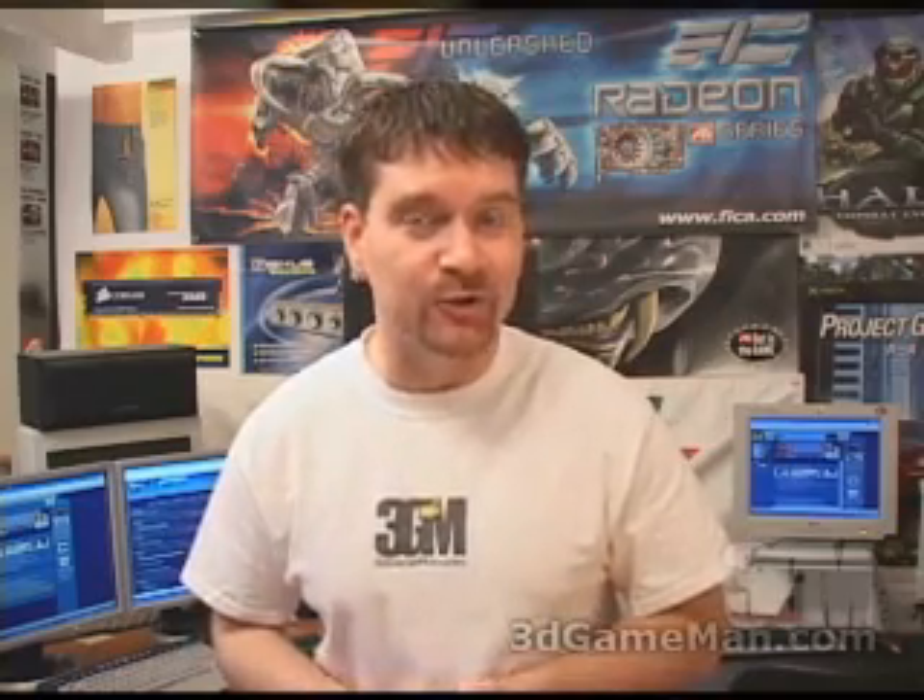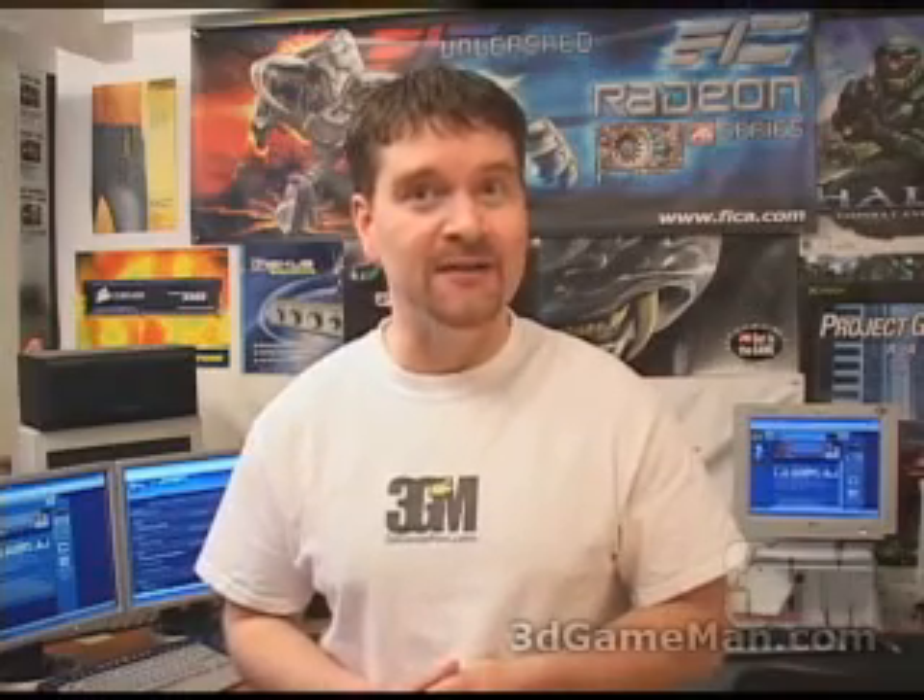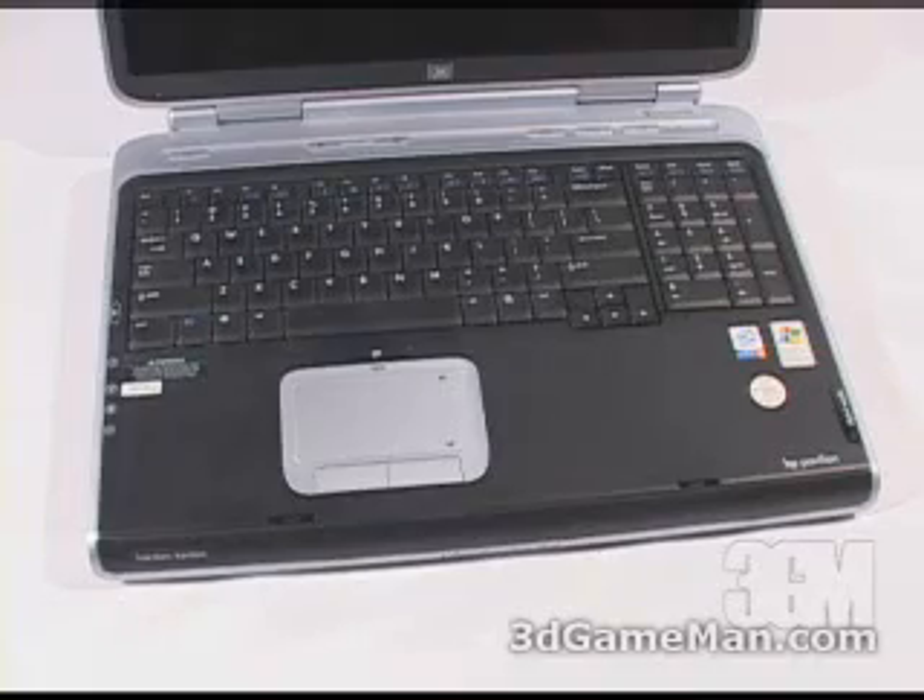Hello again, my name is Rodney Reynolds and welcome to another video review. Today I'm looking at a laptop memory and hard drive upgrade. Depending upon the laptop, installation of a hard drive and/or memory will vary greatly, so keep that in mind when you're watching this video review.